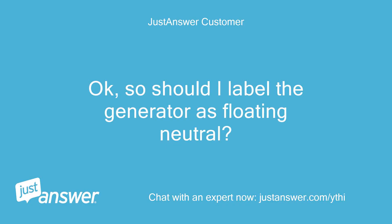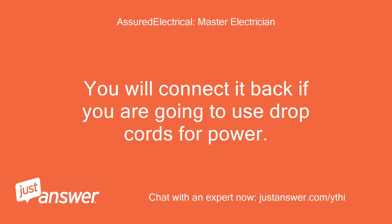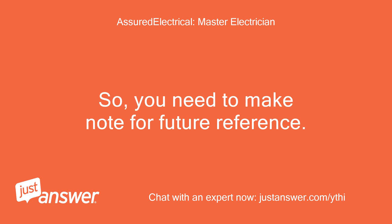Should I label the generator as floating neutral? Will it be unsafe to use with extension cords as the manufacturer intended? You will need to connect it back if you are going to use drop cords for power. So you need to make note for future reference.